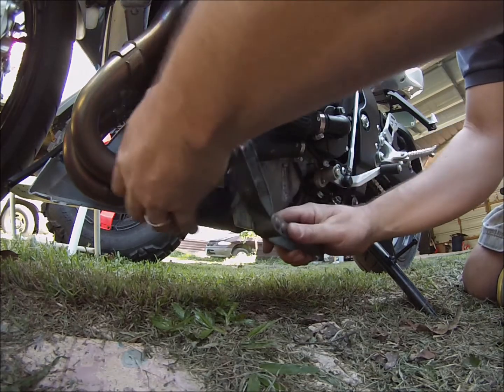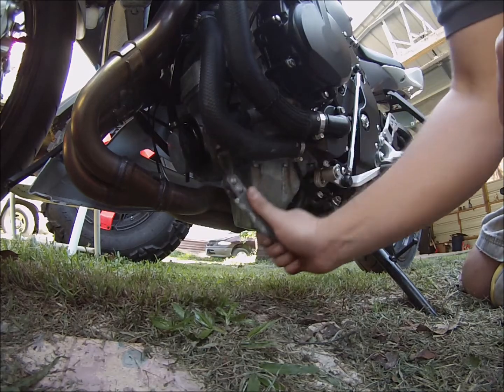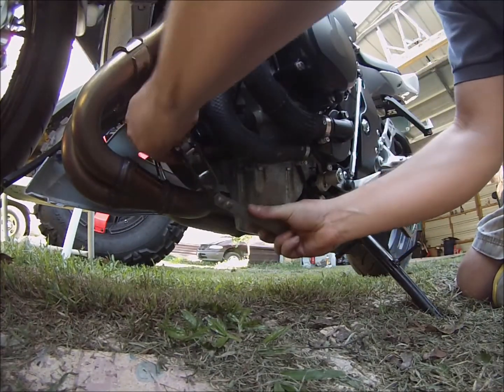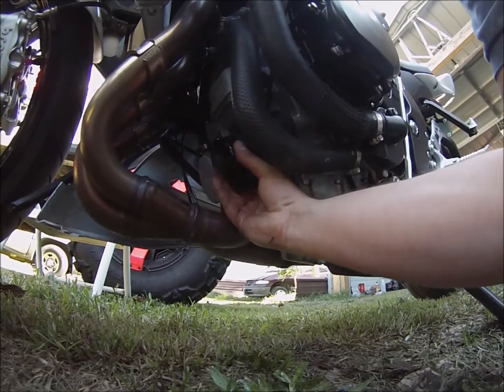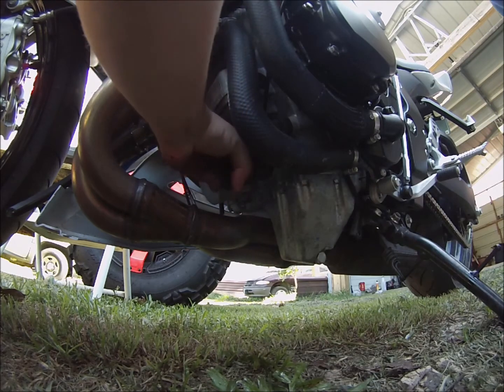Once I figured out which direction to put it on, you can see it's turning. It gave just enough to get it started, and that booger was on there good.